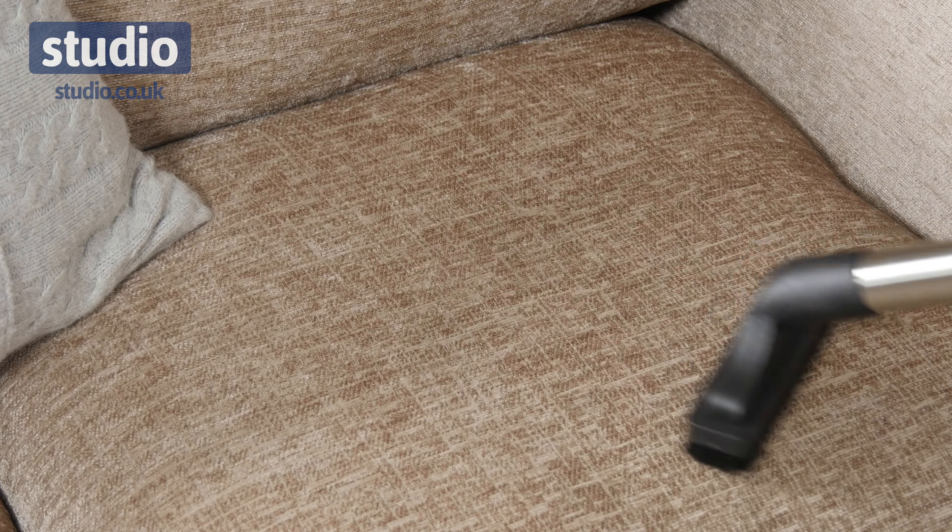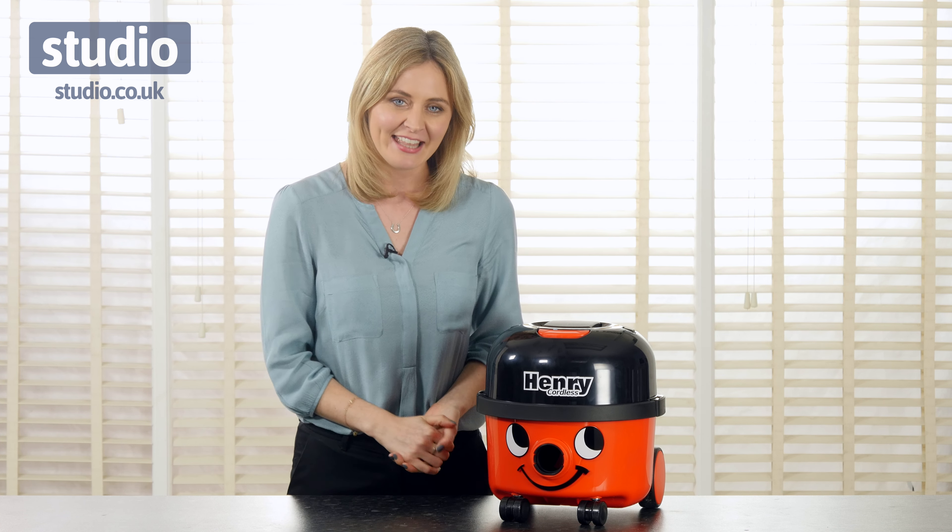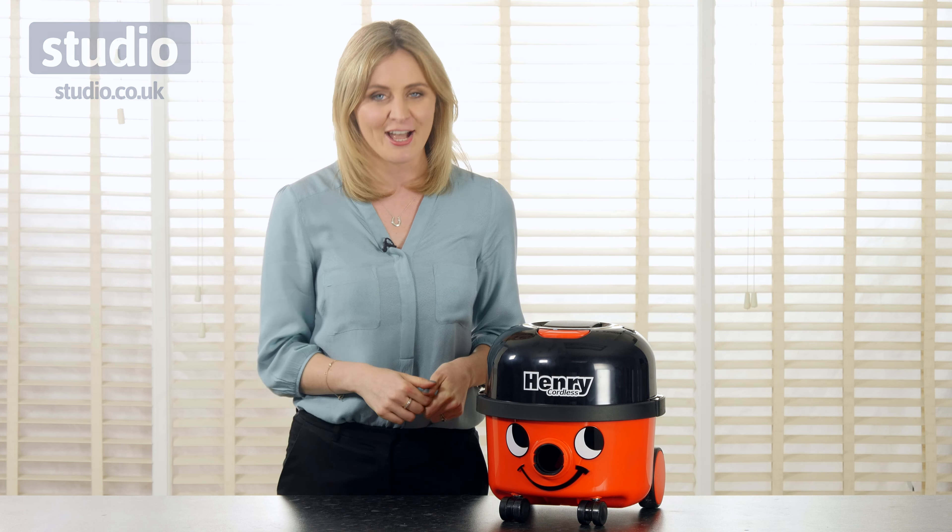This Henry Cordless Vacuum Cleaner is a great model. You're going to love this once you get it home because it's taking the hassle out of vacuuming. We've got rid of the cord and everything's going to be nice and easy from now on. This is available now with us at Studio.